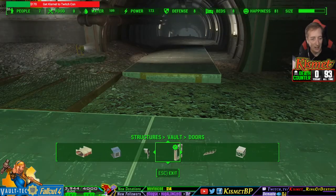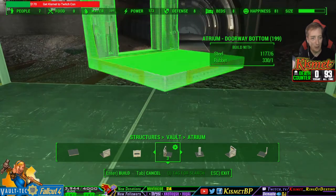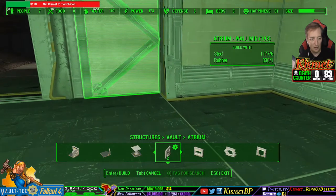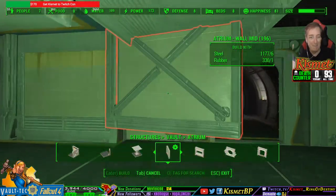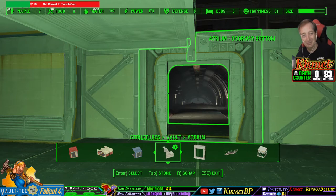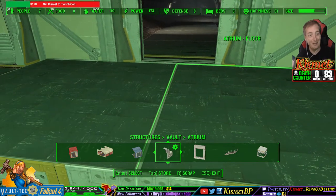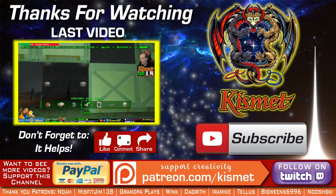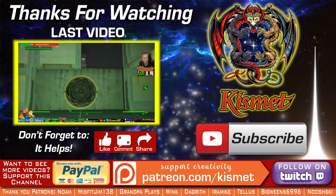Now we need an atrium door. We need to make sure that we can fix this corner here, so we're gonna go ahead and put an atrium door here — so when we send them off to experiments. Now that... we've got this problem, right? So we need atrium mid walls. Take that out. BAM! That's how you do a split wall in the Vault-Tec Workshop. You're welcome. I just showed you how to make a split wall so that you can run it perfectly down the hallway. That's gonna be a highlight right there.